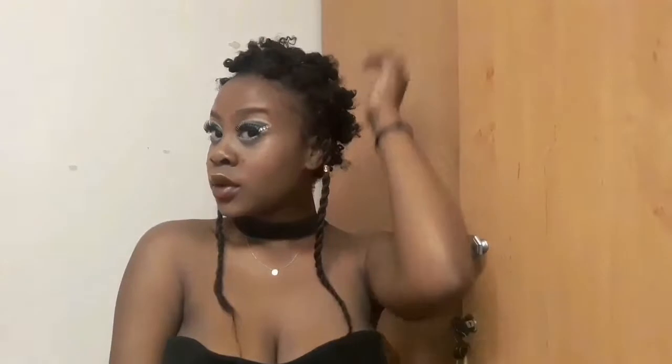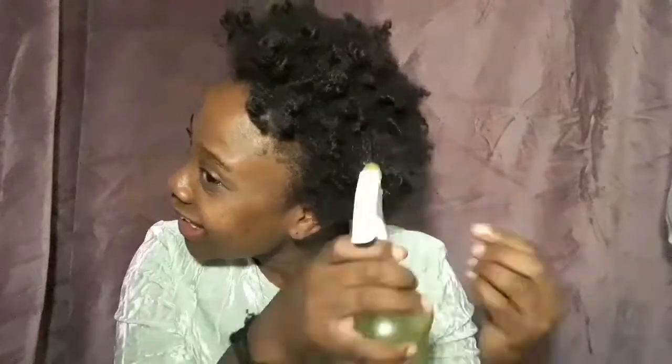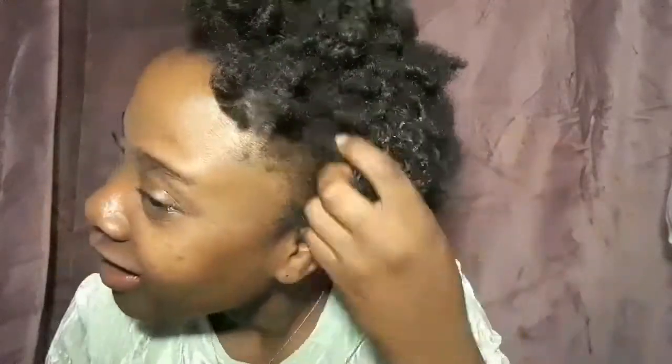After I took down my bantu knots, I literally did not use any products whatsoever until the next day, when I decided to experiment. I didn't really care if the style was ruined because I just wanted to see what would happen if I sprayed water on my hair. So I sprayed water with some leave-in conditioner — and honestly, I've never seen my hair like this before. My hair literally takes time to get kinks and coils from just water and conditioner.